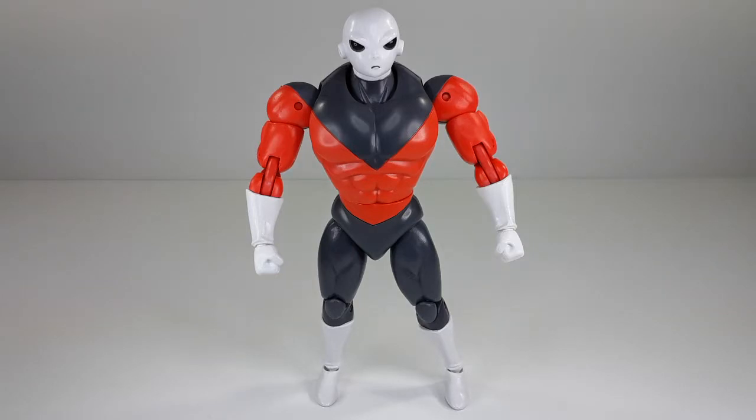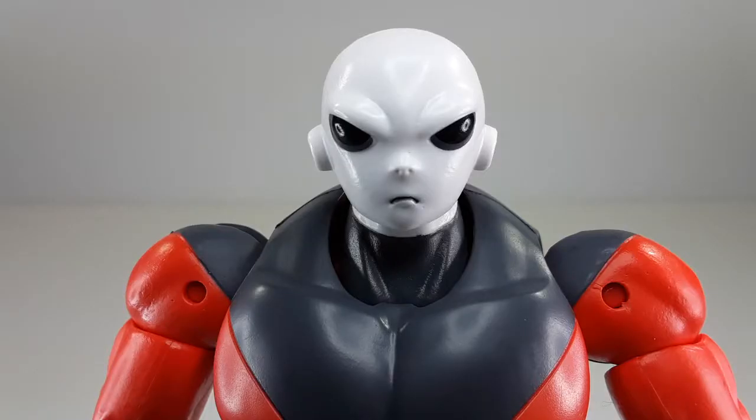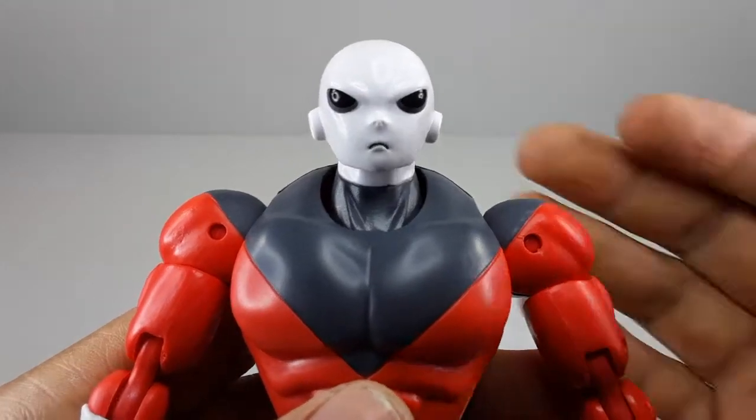This is the way he looks outside of the packaging — I love those colors. And this is the way he looks from the back — very clean lines. I love this paint on this guy. I just love the way his face looks. He looks very cool. Now let's check out the articulation.